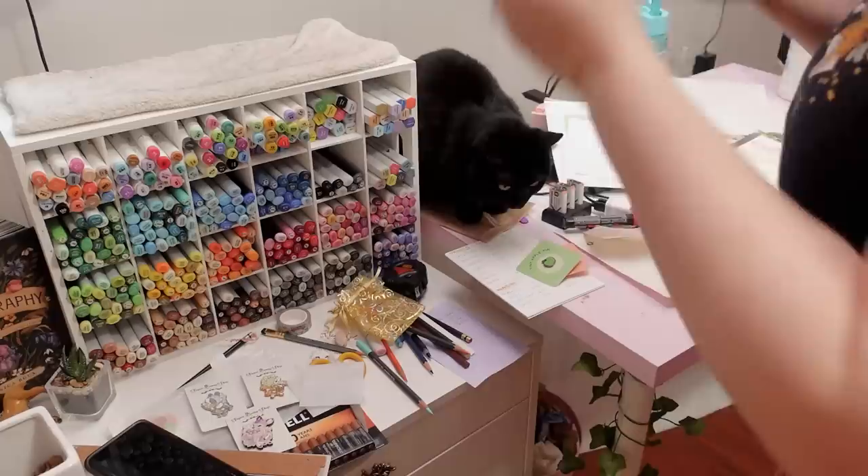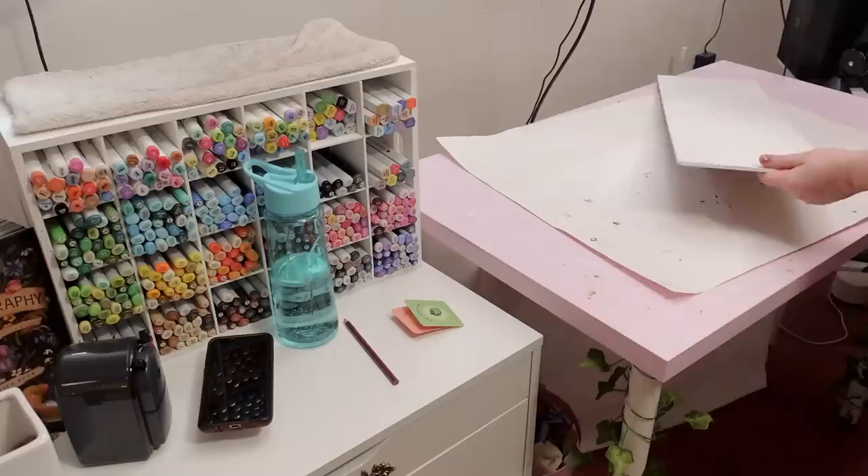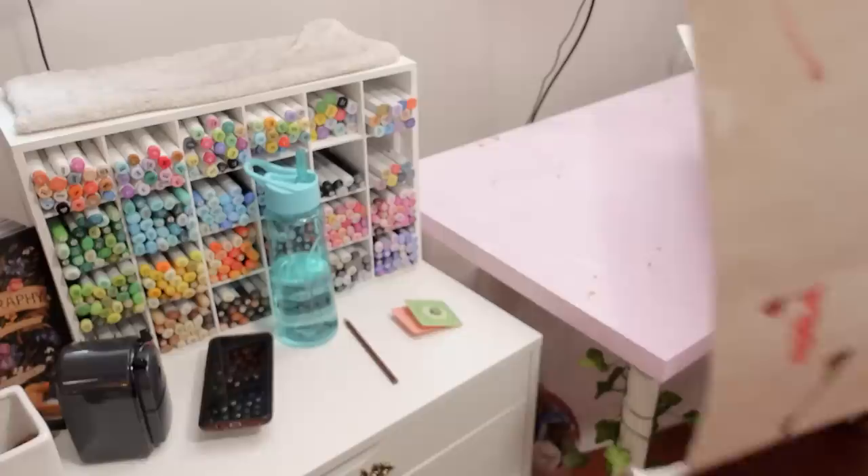I'm getting warm, this cardigan's gotta come off. I've got this bucket of enamel pins I need to pin to my pin board — is that ever gonna happen, I don't know. I guess this whole canvas can come off for now because I'm going to be using my iPad — we'll get to that later in the vlog.